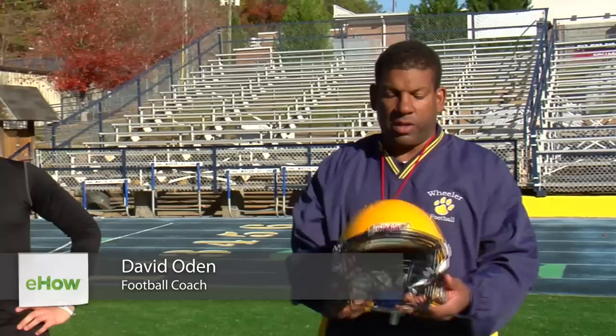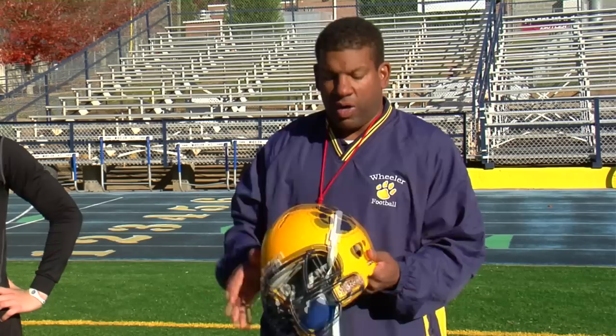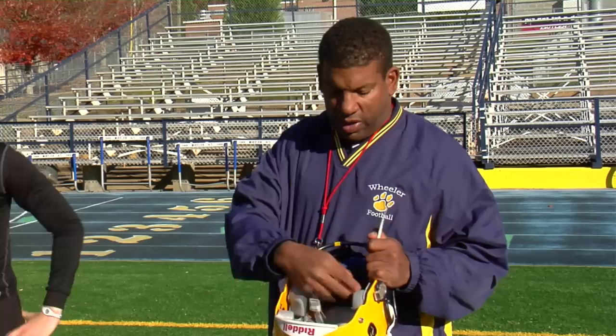Most helmets look just like this and you have a helmet and you have a chin strap. Up top here you have two chin strap holders and what you want to do, you want to have the buckle up here start right there up top. Leave it open and slide your head underneath — David's going to demonstrate this.